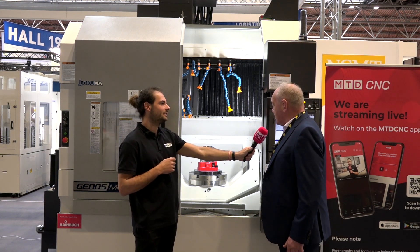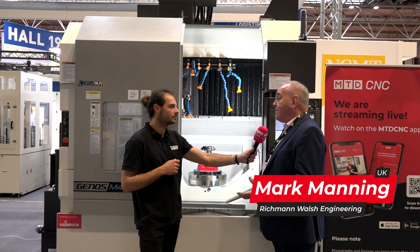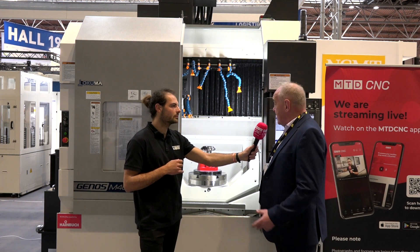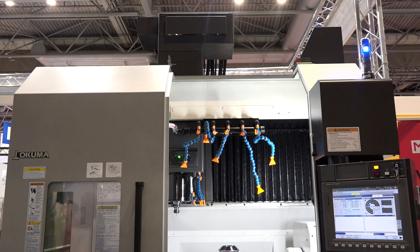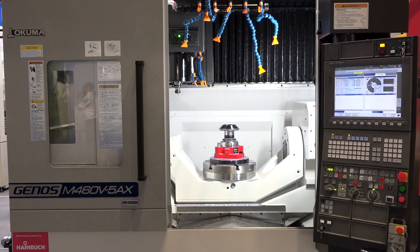Well, we bought it because we can manufacture gears on it by using the Don Tine software, and we've taken on a contract recently for some complex marine outboard engine castings that we've been machining since February. So it's been a pretty good find for us. It's allowed us to get into the five-axis world and to work with a new customer on additional components that he wanted us to machine.